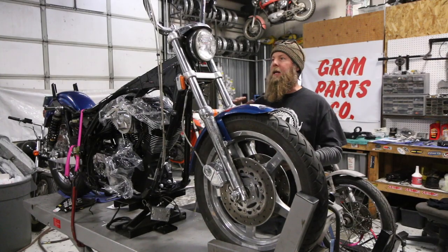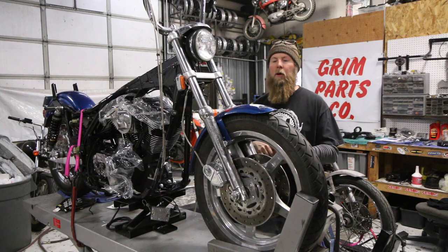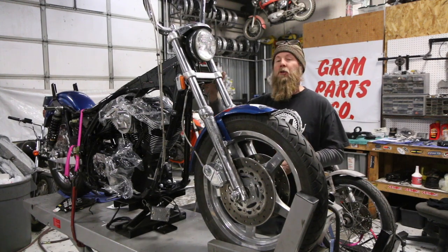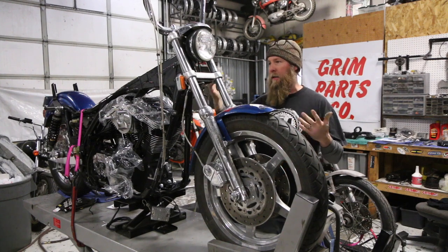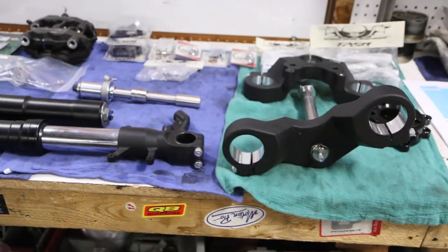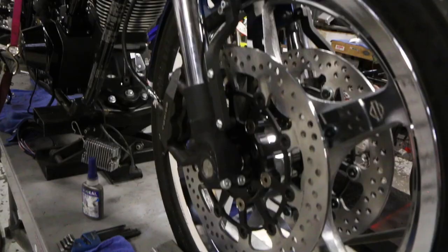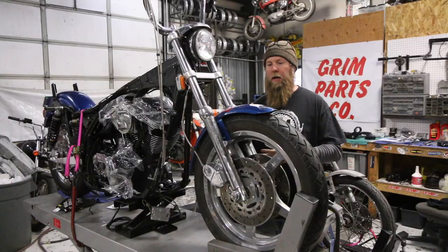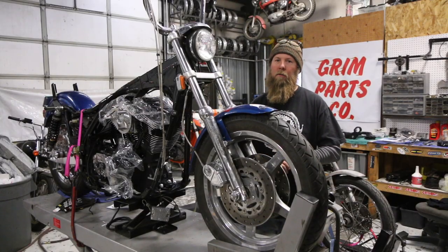Sean here at Grim Parts Co., and today I'm going to be taking the entire front fork off of this. We thought we'd just go over that procedure with you. This is a great procedure if you're going to be replacing your neck bearings, which on occasion you're going to need to do. This particular bike is getting a complete Gigacycle front fork — it's an inverted front fork based off a 750 GSX-R — and we're super excited about that. So we're going to tear this apart and get it prepped to install that front fork.